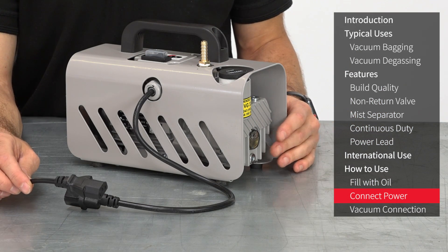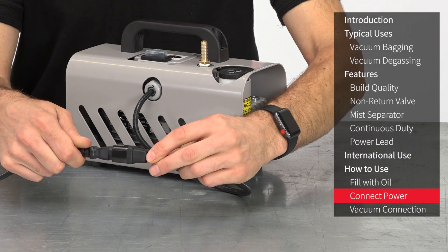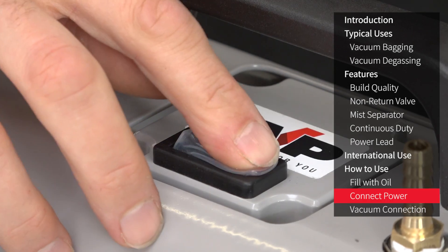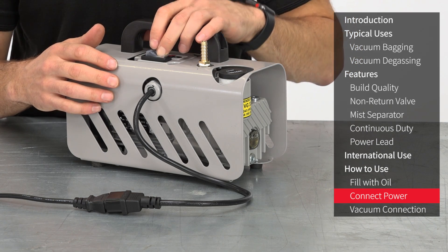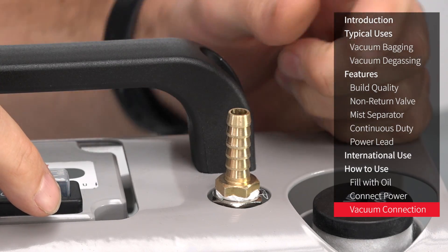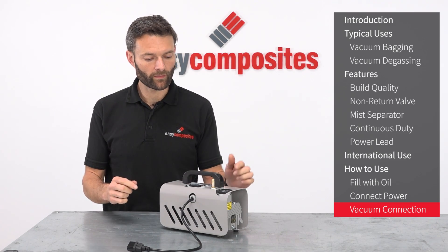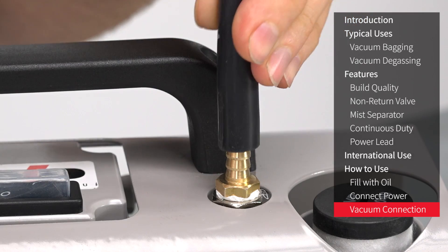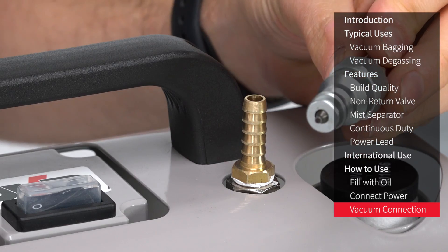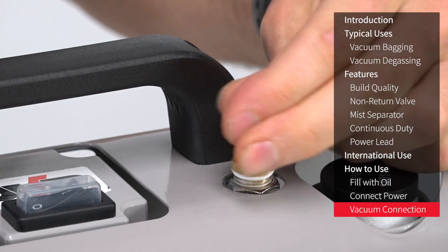Using the power lead supplied, connect one end to your mains power supply and the other end into the IEC socket on the vacuum pump. Once connected, the pump is simply switched on and off using the power switch on the top of the pump. For the vacuum connection, the EC4 is fitted with an 8mm ID hose tail barb fitting, so for most vacuum bagging applications that would simply be a case of pushing an 8mm ID silicone hose onto this. If you wanted to remove this fitting and swap it for something else such as a quick release coupling, it's simply a case of undoing it — it has a quarter BSP thread — and then attaching your new fitting.